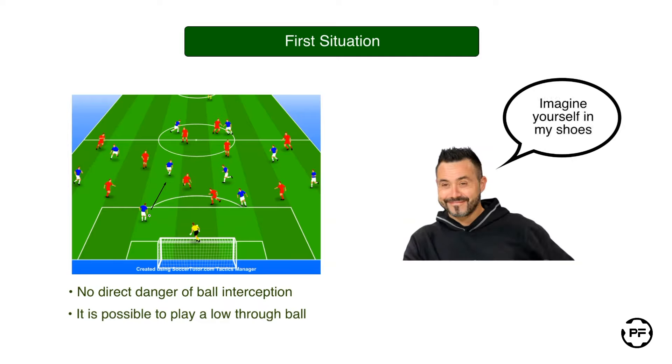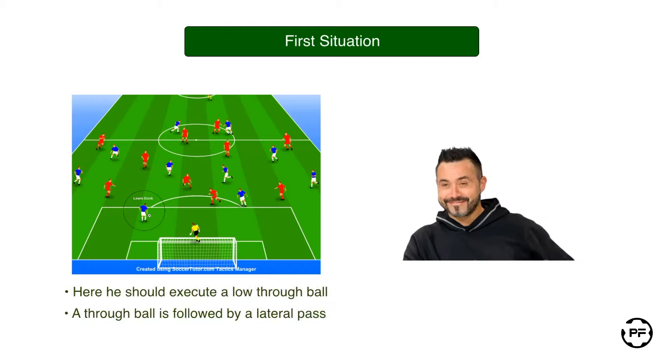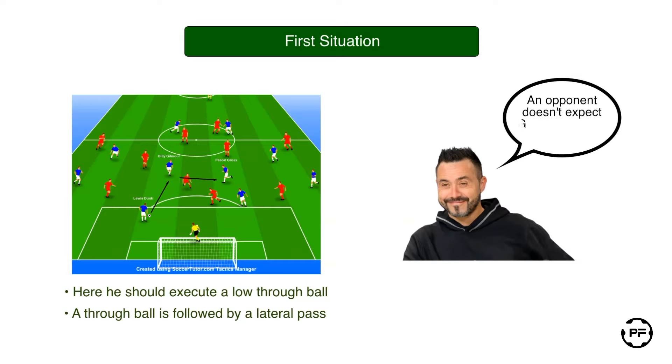Imagine you are the coach of Brighton and Hove Albion and you coach your team a build-up from behind. Here central back Louis Dunk has the ball and there is no danger of losing the ball because of the absence of pressure on him. In this situation we demand him to execute a low through ball followed by a lateral pass to a third person. Thus he passes to Billy Gilmore who immediately executes a lateral pass to Pascal Gross. This strategy is productive because the opponent doesn't expect Pascal Gross to receive the ball in a matter of seconds and it allows us to move the ball up the pitch efficiently.